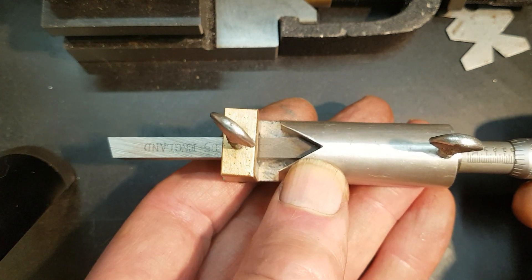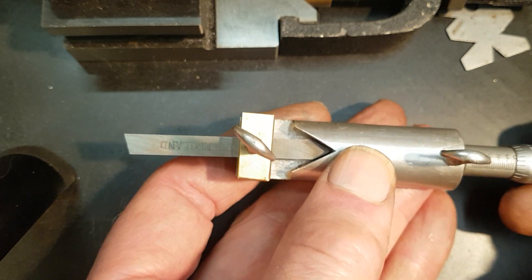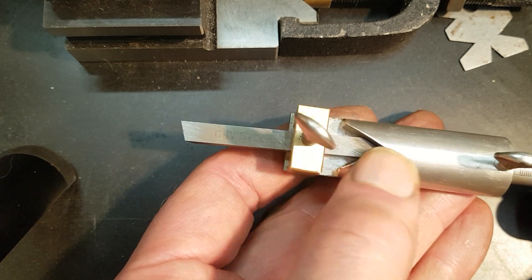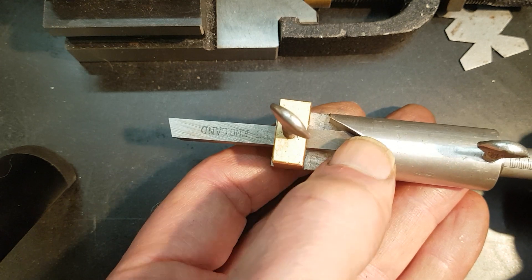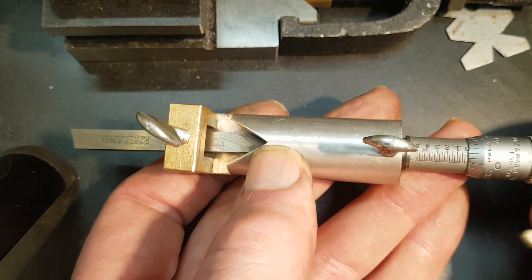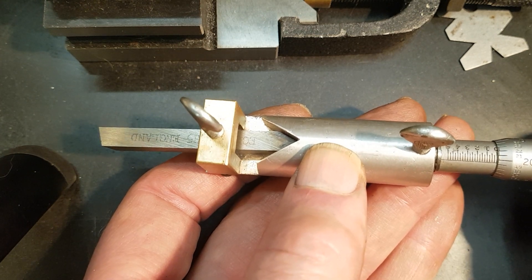This is a little gizmo I made a number of years ago for measuring the flat on the end of a threading tool. The gauge is set by putting a fairly sharp pointed threading tool in, setting the micrometer to zero, and then grinding the tool until you get the flat that you want.